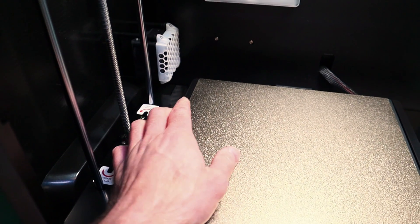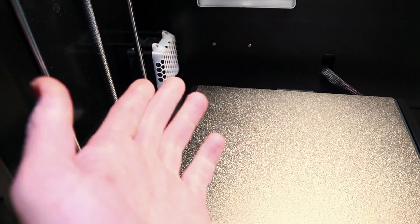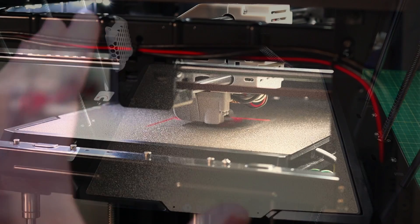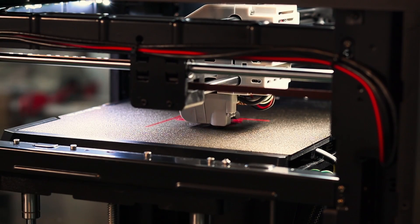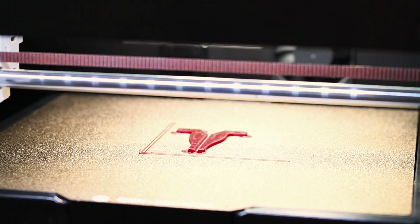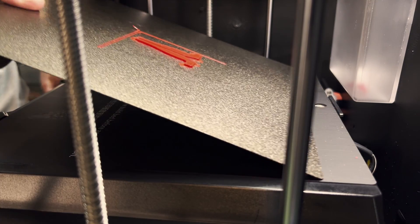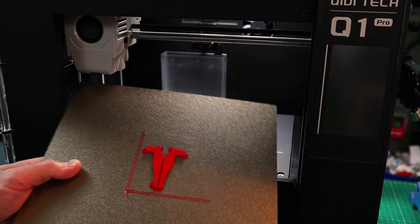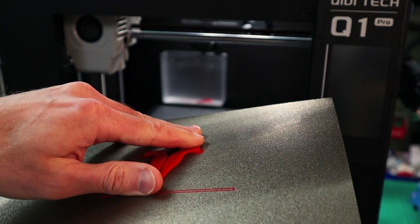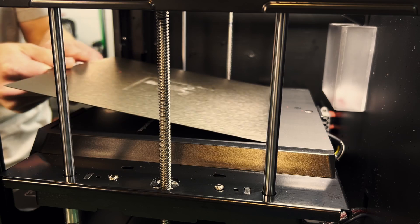Before we go too far, let's throw together a quick test to see what might actually work in order to self-align this build plate, and then we can develop something a little bit more advanced. I've printed these two small parts for a quick test to see how well they would guide the plate into position. These are similar to the Bambu guides and just a bit larger. The ones on the Bambu printers are small and they do become damaged over time, so something a little bit larger could take a little bit more punishment.